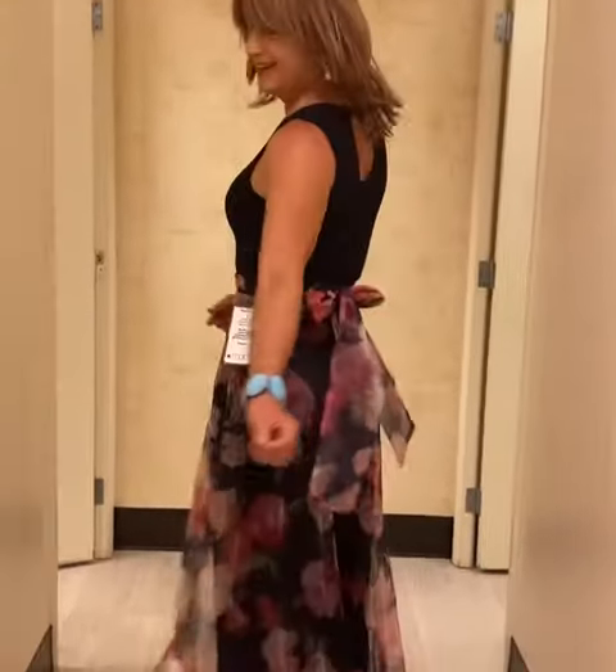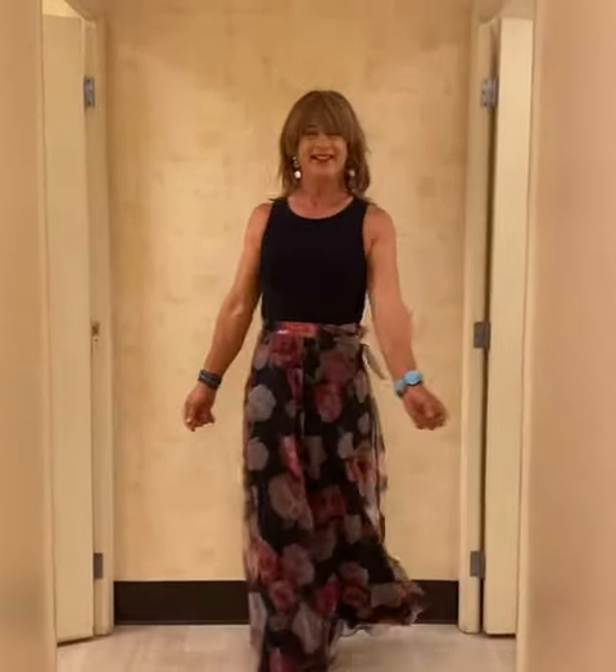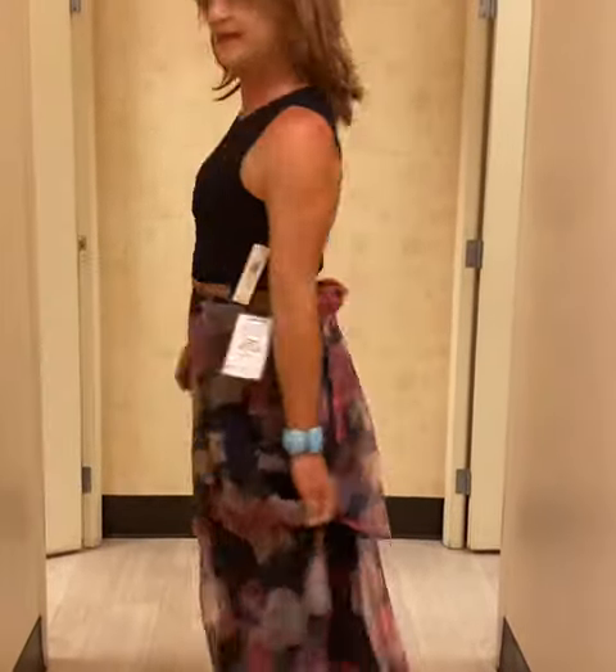And then they go walk this way. Swish, twirl. Swish and twirl. Yeah. Does it look okay? Yeah, it looks good. It looks good in the back. That little opening is cute.